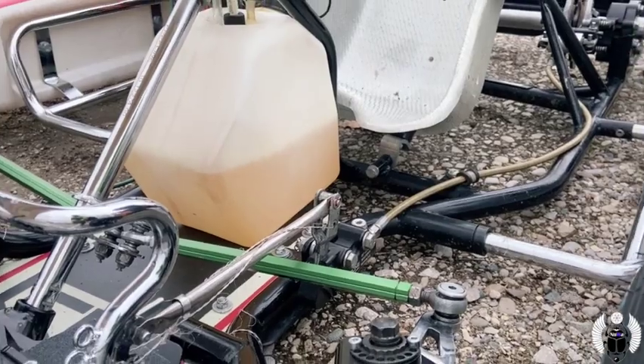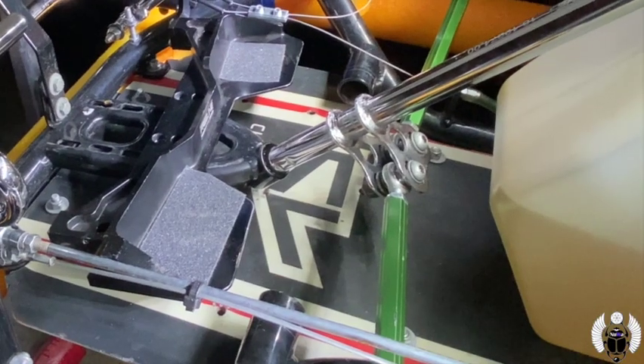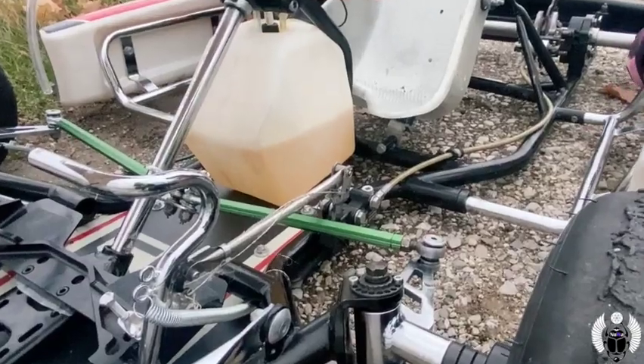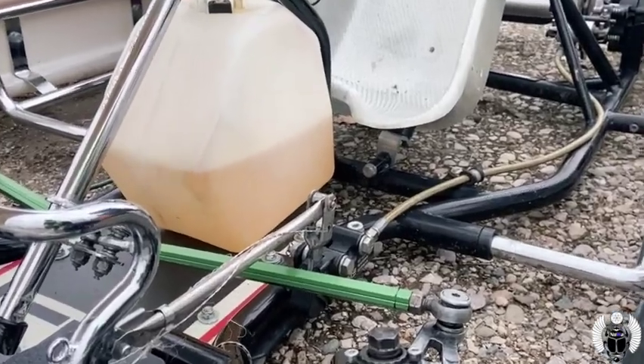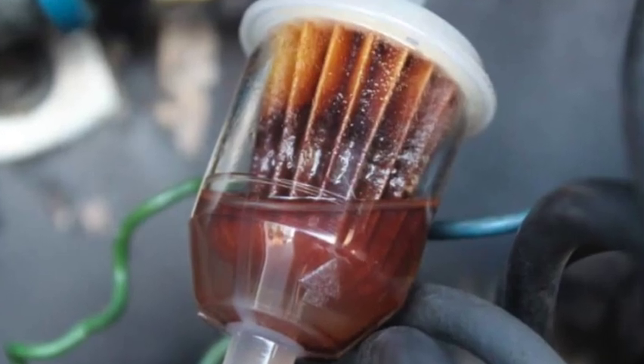If you're unsure whether it has fuel, you can usually find the fuel tank underneath the steering column of the go-kart, though some have it behind the driver. Most fuel tanks are translucent, meaning you can see through them — utilize that feature to verify fuel level. If you're really unsure, open the cap and take a look inside. If there is no fuel, simply top it up with fresh, clean fuel.